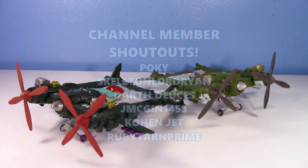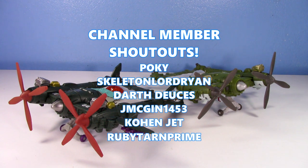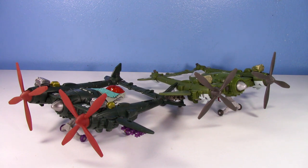There's my review of Hunt for the Decepticons Highbrow and GDO Power Dive — love them absolutely. Thank you so much for watching, special shout out to channel members for the continued support. Have a great one and I'll see you in the next video.